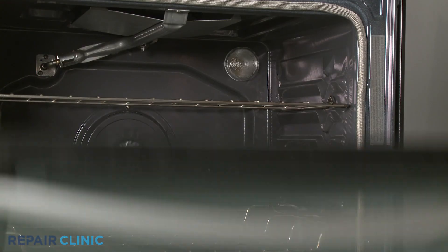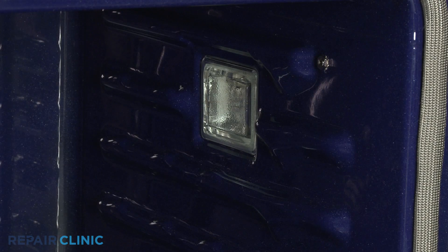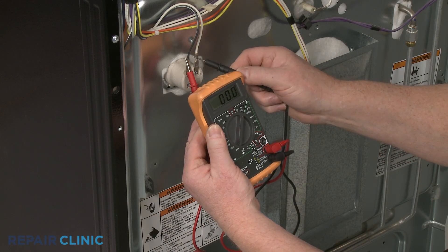If an oven light is not working, the most likely cause is a burned out light bulb or a faulty light assembly. But other causes, such as a defective light switch or control board, could also be responsible. You can help determine the source of the problem by using a multimeter to test for voltage reaching the light socket or the plug-in power connector.